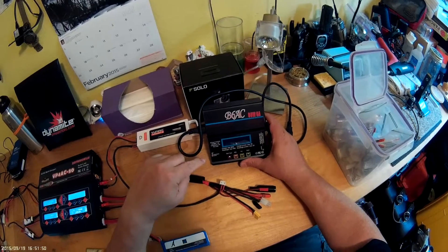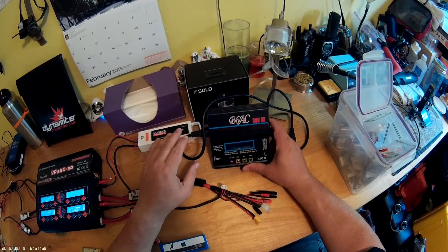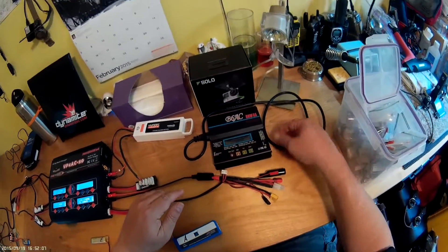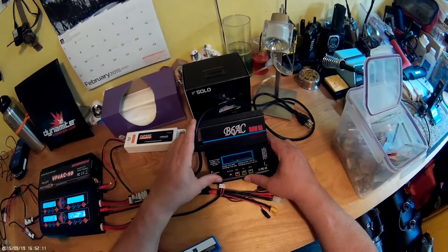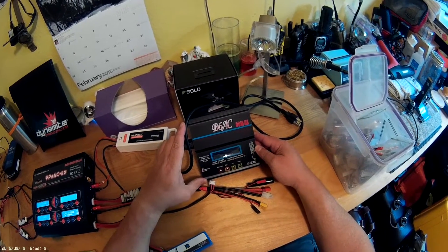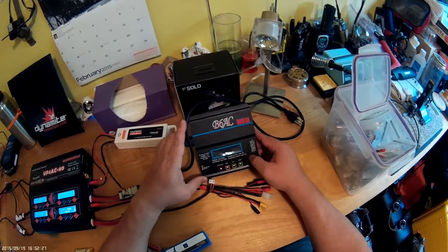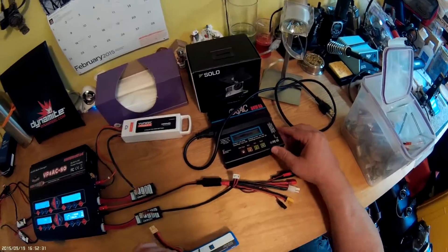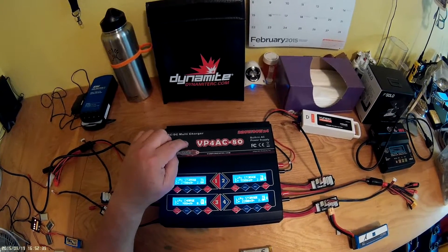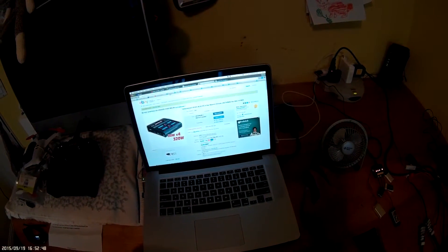For bigger battery needs, I moved to the V6 AC 80-watt 6-amp charger. This is also fantastic — I got it off eBay for about 30 to 35 dollars. It comes with different balance leads. It'll charge all the way from a single cell up to six cells, max 6 amps, 80 watts, and it discharges at 10 watts. There are a lot of videos on how to use these, so I won't go deep into it here.